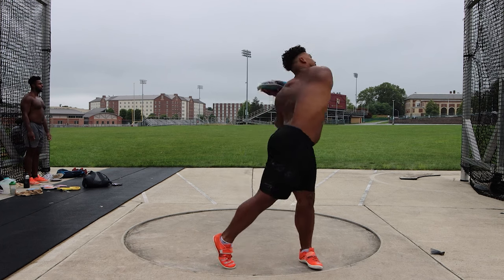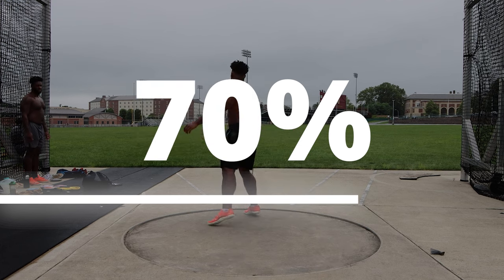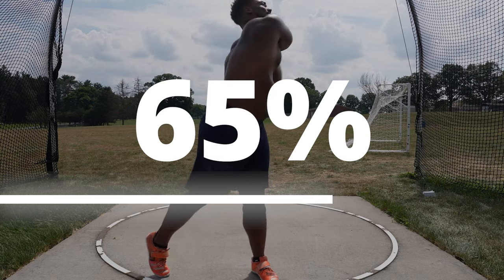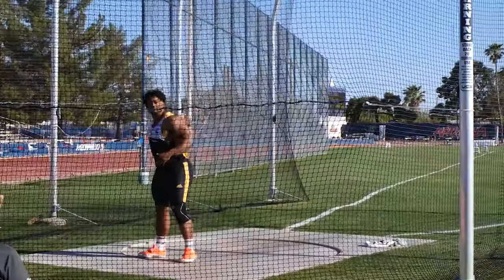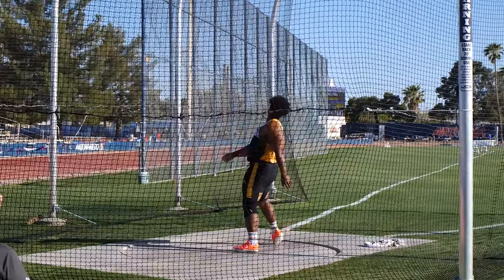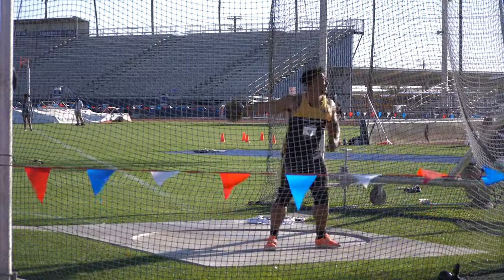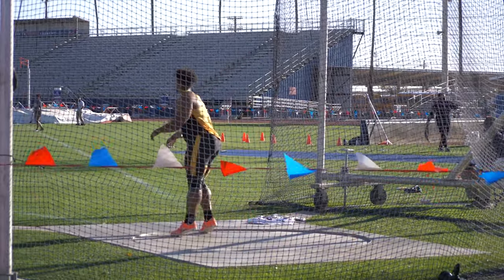Using Sam Maddox as an example — Sam takes nice easy throws pretty regularly in training, 50, 60, 70 percent, for about 65% of his throws. You can see it from this past year when he won the US national title: he was warming up at 57 to 60 meters, then turned on the gas, let out a little yell, and flew the discus 65.90 on his second throw, then 65.93 on his fifth-round throw to win the US national title. That comes back to flying a nice discus, understanding you have to be strong, lift consistently, throw off-weight, on-weight, and underweight implements, and have that technical model.